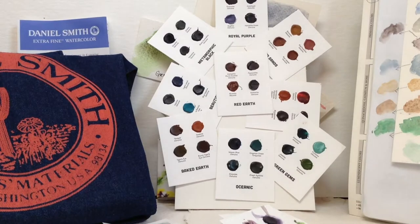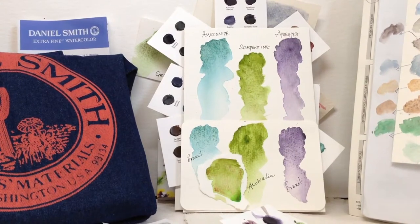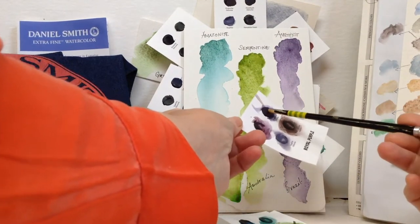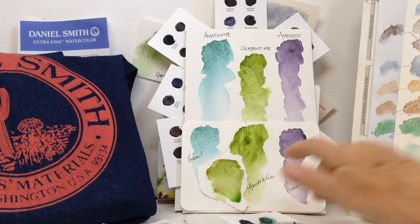Now these are very, very strong colours. These are first quality colours, so if I show you this page now, it'll show you how some of them water out — because the colour will look quite like that and then it waters out like this. So this is amethyst, one of my favourite colours. That's an interesting one.